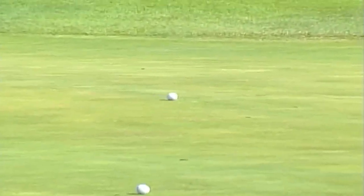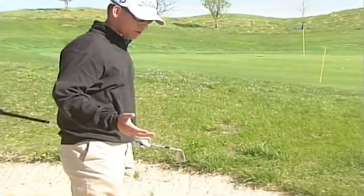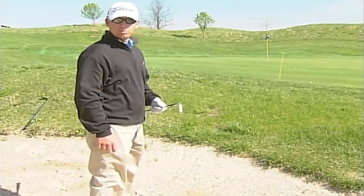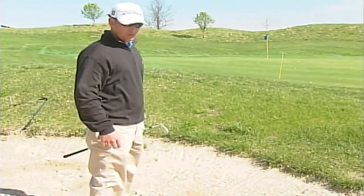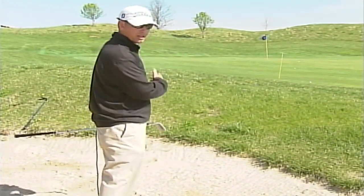The 9-iron actually doesn't dig as bad, and for longer shots, for amateurs and the average player, a 9-iron or a pitching wedge — even a gap wedge — it's going to help you a lot feeling it and getting it out of the bunker.